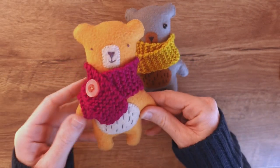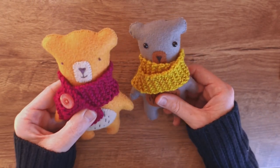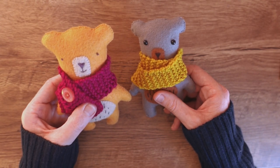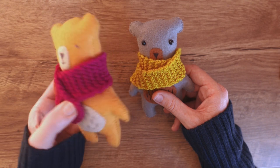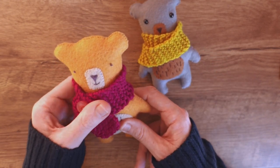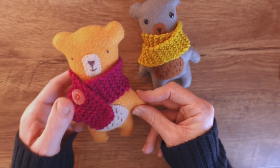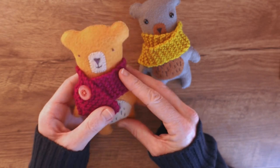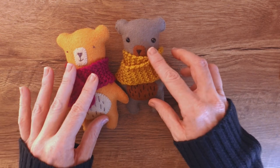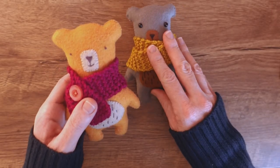I use the felt from my own felt set that I sell on Amazon, but you could use anything to make these. You could use scraps of fleece from old jumpers or hoodies, you could use jeans and make denim ones, you could use secondhand jumpers. Some fabrics might need a little bit of fray stop after you've cut the patterns out to stop it fraying, but just about any fabric would look great.